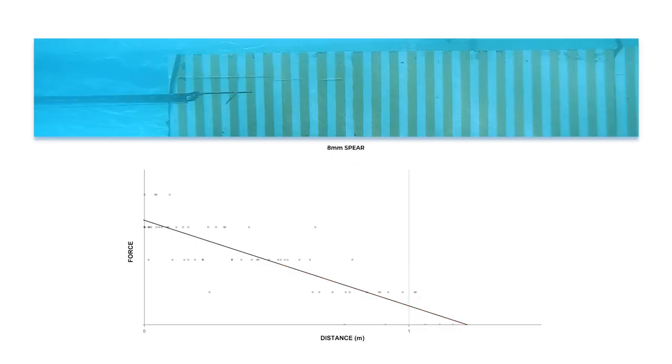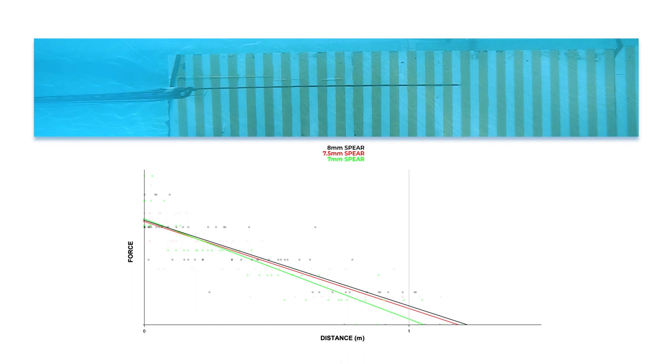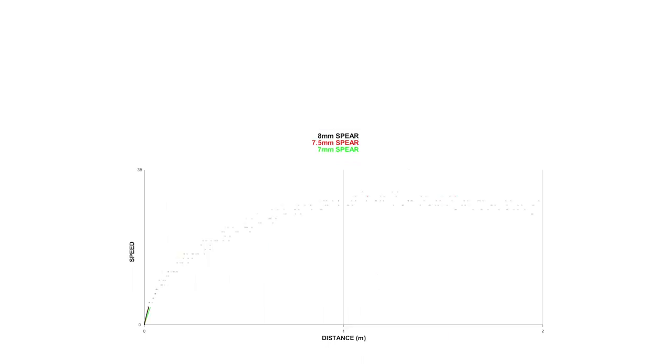If we go in the other direction and use an 8mm spear, we can see that the trend continues in the opposite direction, with the 8mm spear seeming to have more force available to it than both the 7.5mm and 7mm spear. Why does this happen? What is causing this reduction in force from the rubber? Some of this change can be caused by drag as the spears are reaching higher speeds sooner, but the difference is too large for drag to account for everything. What we understand to be the cause of this force reduction is the effect of the contraction speed on the ability of a rubber to produce force.